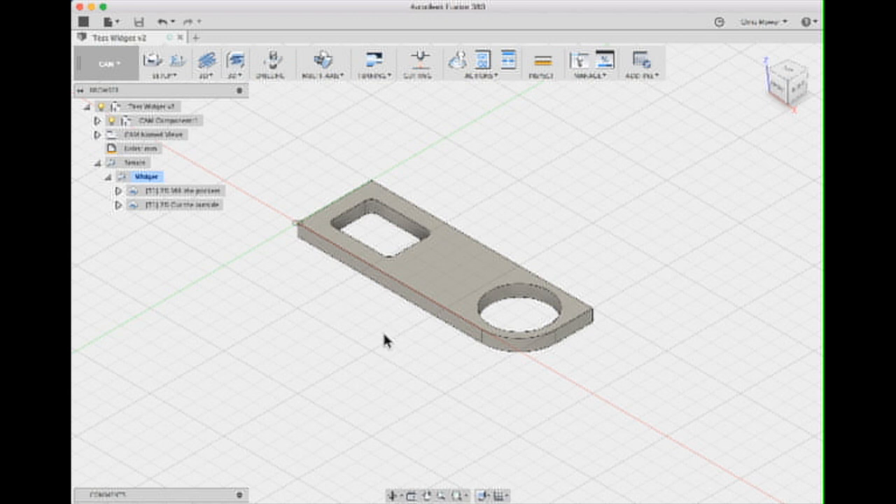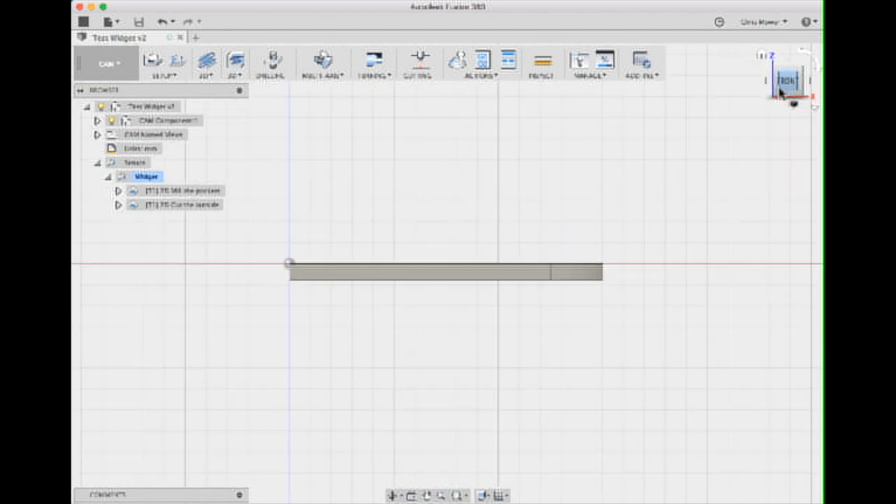In the CAM module, this is where you actually set the system up to be able to cut. One thing you need to think about when you produce the CAM model is extrusion direction — you can extrude the object either up or down. I would suggest you extrude it down, because the plane on which the Z-axis is zeroed means that if the model goes up, you'd have to zero on the bed. If you extrude down, you can zero on top of the material, which is much more accurate.